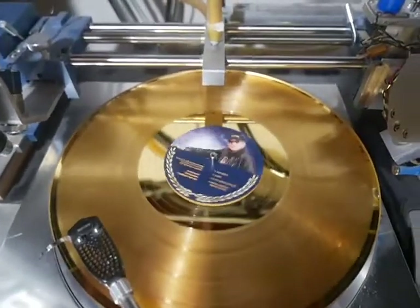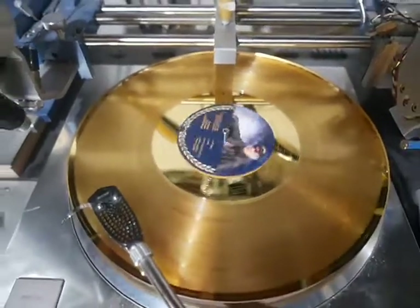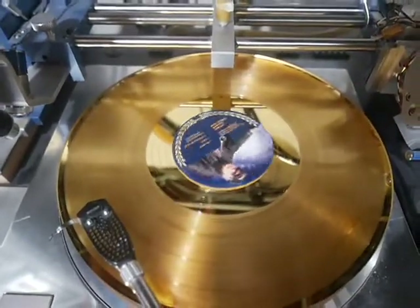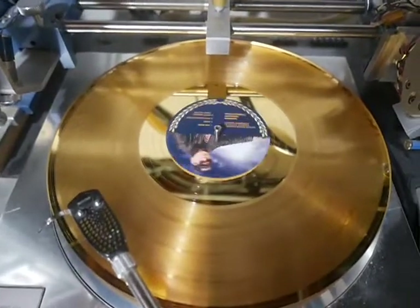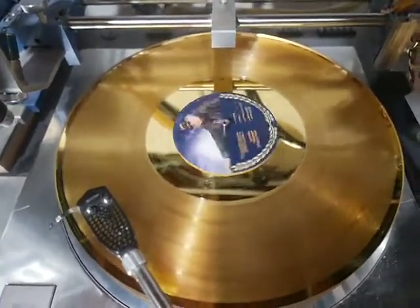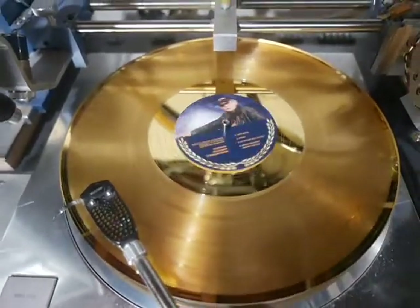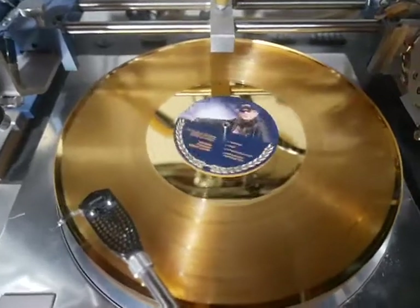Please visit CustomRecords.com. This is a recent job we just did — five lathe cut award records, gold. These are one-sided and offer up to 18 minutes on one side only. The other side has a grayish look to it, which I'll show you later.